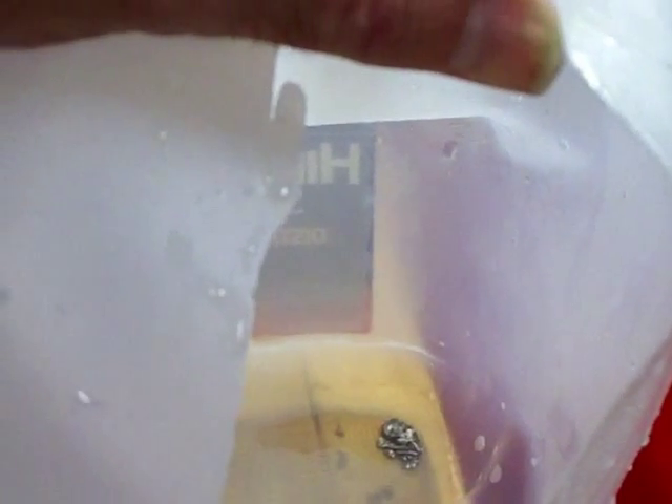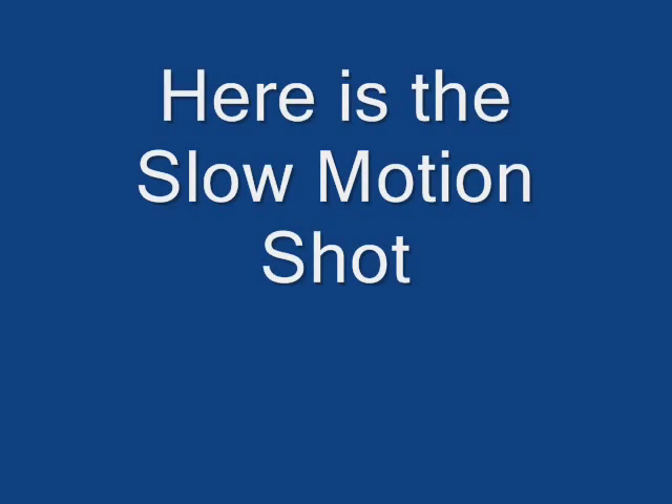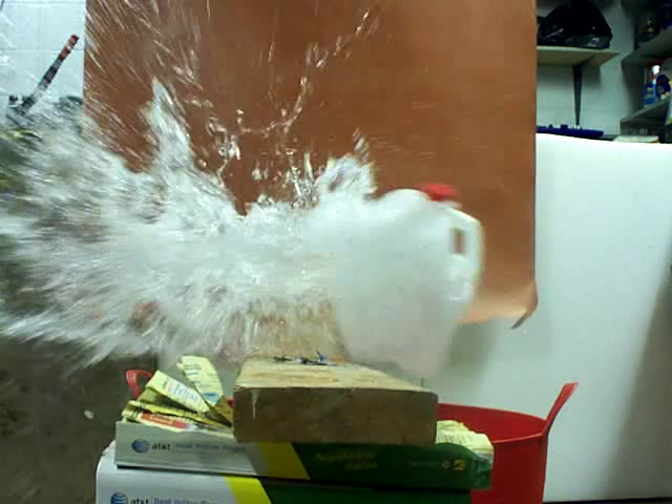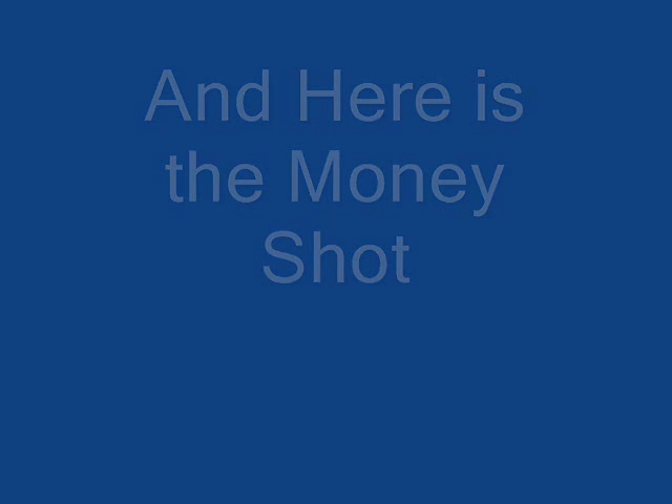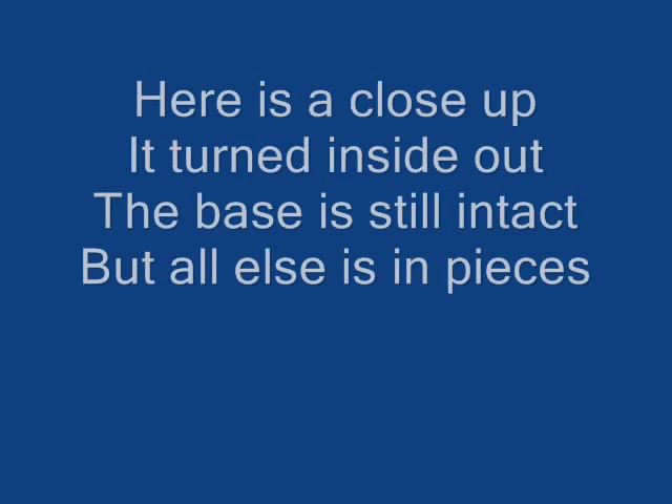Yeah, fragmented — unbelievable! I need to call the mop lady. Oh my god, did you guys see that? That is unbelievable, I couldn't have expected anything like that.